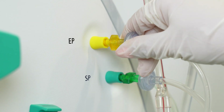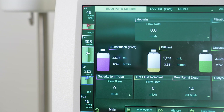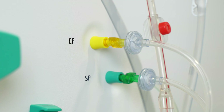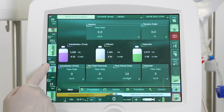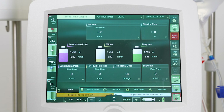Loosen the effluent pressure line from the effluent port slowly — the venous pressure displayed on the screen will decrease while the fluid level in the effluent chamber will increase. Tighten the effluent pressure line to the effluent port once venous pressure has fallen below 350 millimeters of mercury, then press reset alarm. The blood pump will restart automatically.